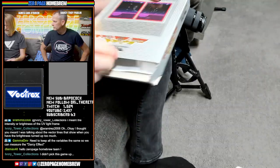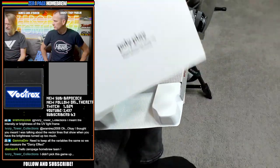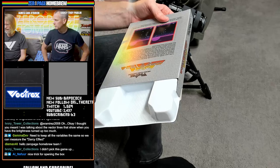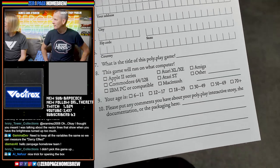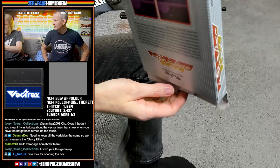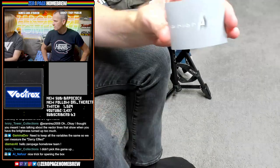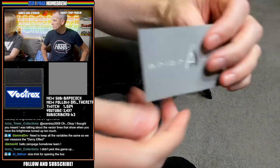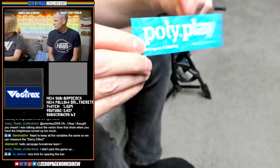This game will run on what computer? It has no Vectrex listed — that's why it says 'other.' There's a whole bunch of stuff in here. So this is the developer's prior art sticker — you can see a slight outline, it is a sticker. More stickers for Polyplay, Retro Game Publishing, and another sticker from Polyplay, plus a sticker for the game itself.